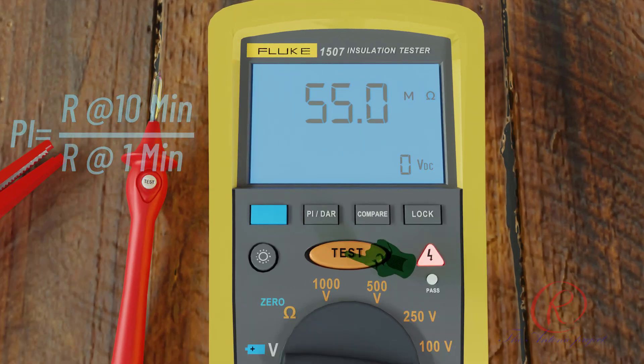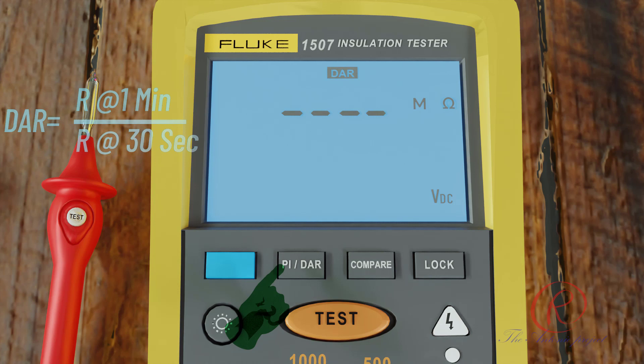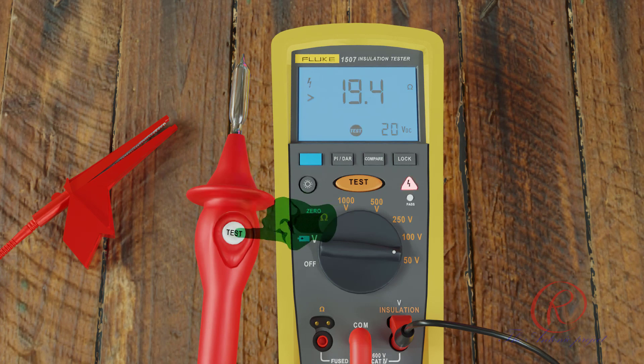The Polarization Index (PI) is the ratio of the 10-minute insulation resistance to the 1-minute insulation resistance. The Dielectric Absorption Ratio (DAR) is the ratio of the 1-minute insulation resistance to the 30-second insulation resistance. The Compare function lets you set a pass/fail compare level for the insulation measurement. The Lock button keeps the test active until you press lock or test again. You can also use the test button on the probe to carry out measurements — same function as the test button on the tester.